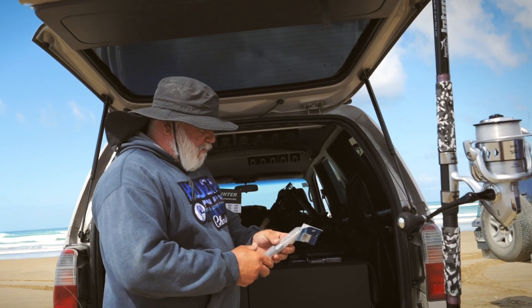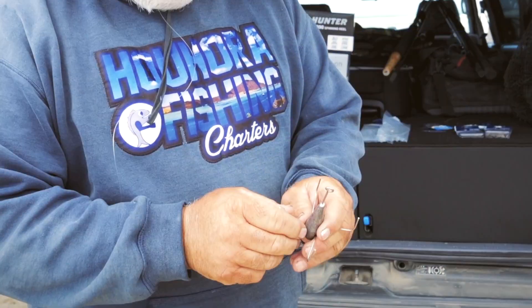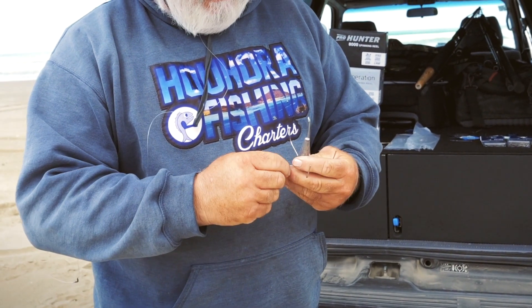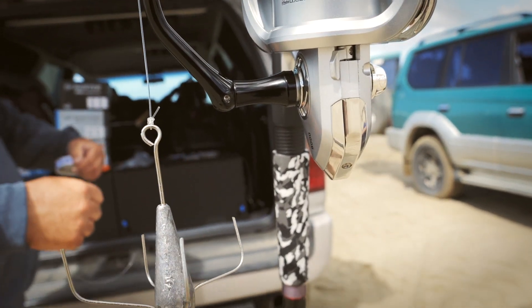We've got about a six ounce rated rod - we're not going to use six ounces because I'm not that strong anymore. It works like an anchoring after you throw it into a current or a rip where the fish are.